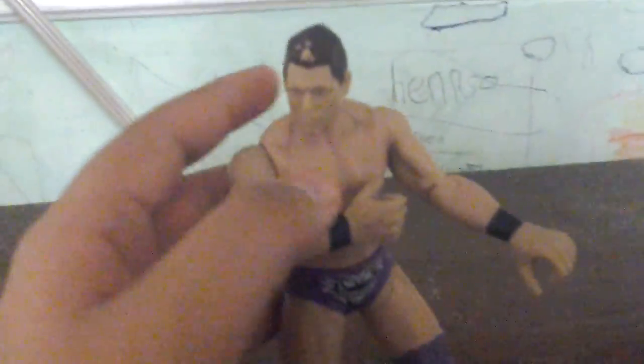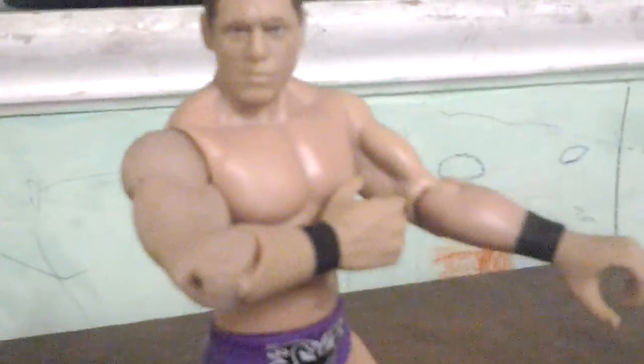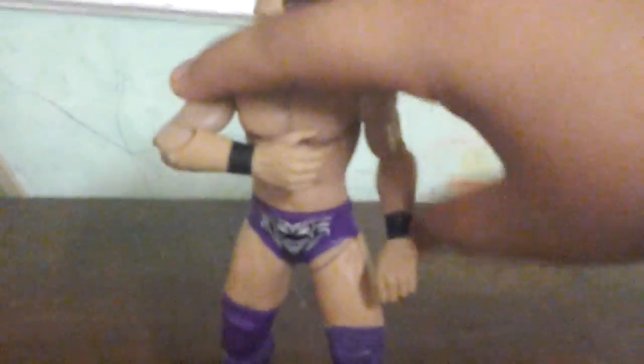The only part that's kind of good is his face scan - it does pretty much look like him. His articulation is not that good. It only moves back and forth. His arm is a stretchy thing - same deal.